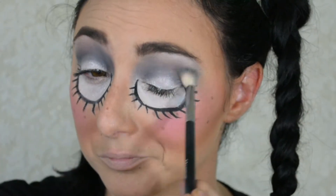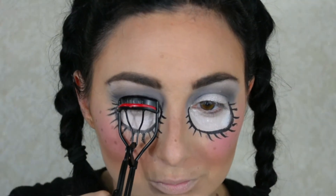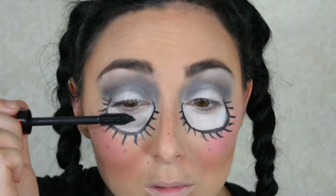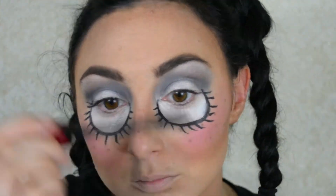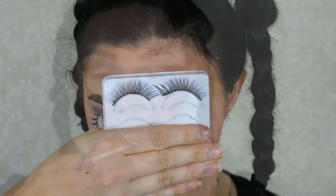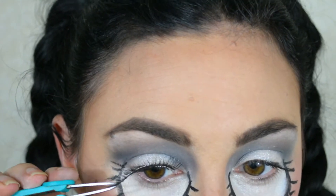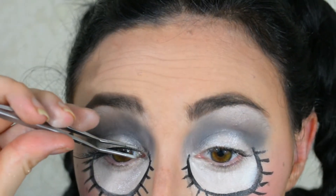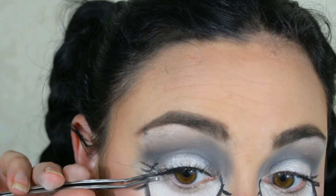Going back in and blending out the eyeshadow a little more now that we put the glittery pigment on. Now curling my lashes to prepare for the large voluminous falsies and putting on just one coat of mascara — this is the Physician's Formula one I love. The lashes I'm using today are from Sephora, I believe they're the mink ones — I'll look them up and link below. They're so fun and dramatic, and dramatic eyes really bring this look together. Feel free to just use mascara if you prefer, but the lashes really make a difference.